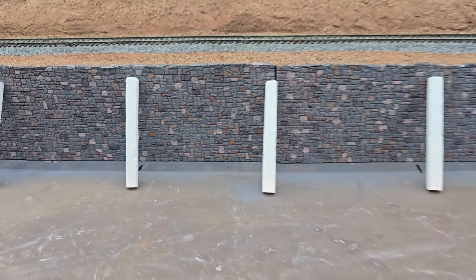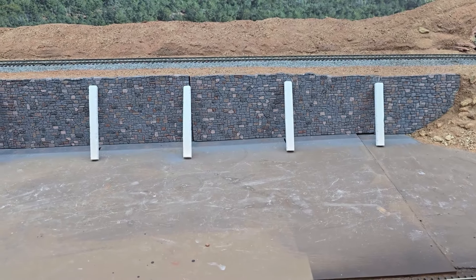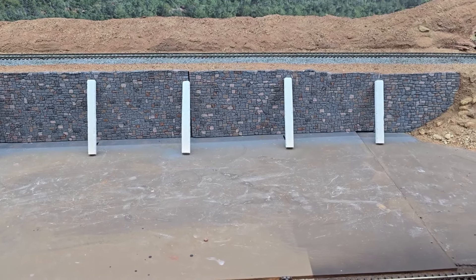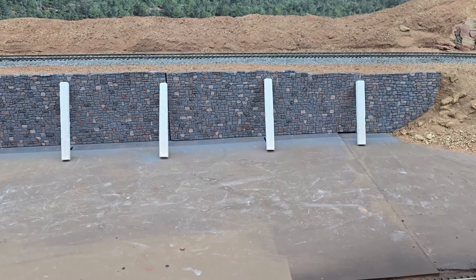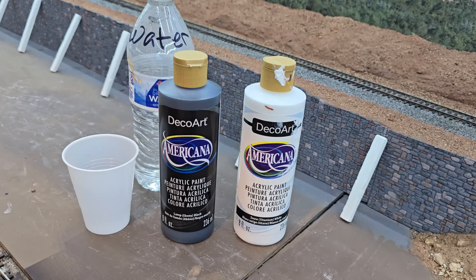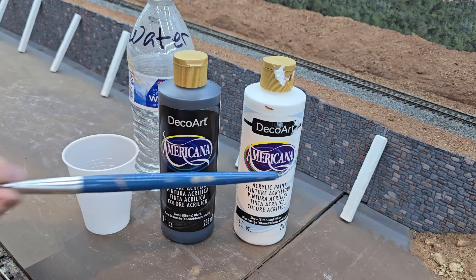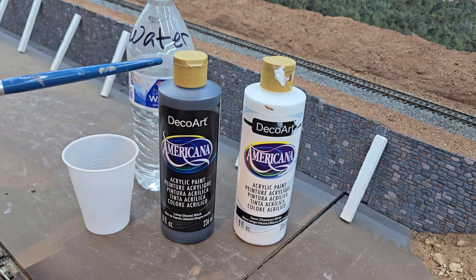I'm going to go ahead and put that first layer of paint on there and I'm going to use acrylics. I'm going to paint them gray — I'm trying to get a light concrete gray, get that base color down. I'm going to take my acrylic craft paint and mix it up in this cup, add some water to thin it down, and start painting my columns.